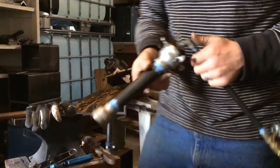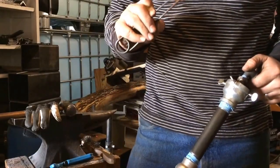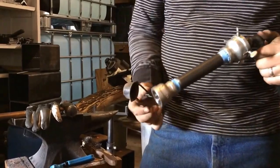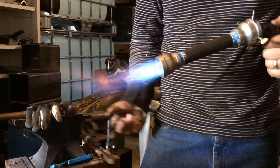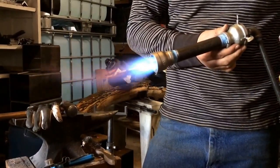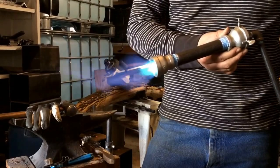Let's fire this thing up. I just use one of these igniters — if it's old it takes a couple of times to get sparks sometimes. There we go. There's my flame. Reduce it down, you can turn it up.